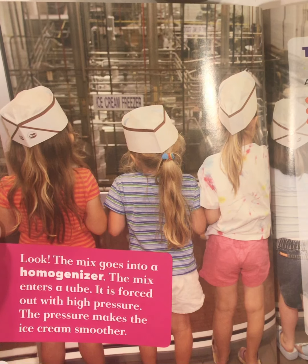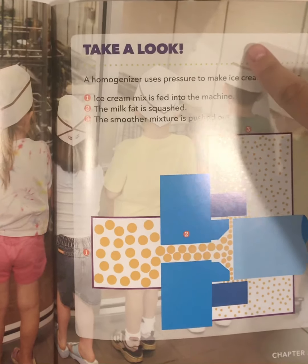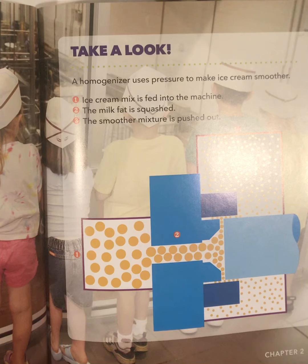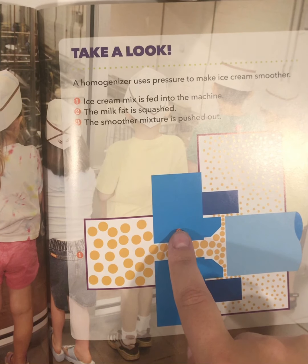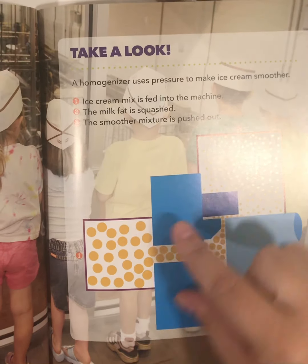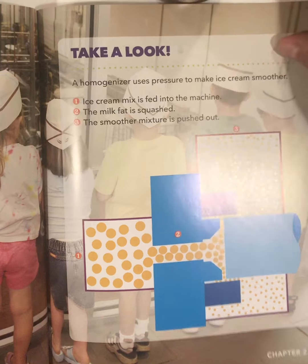The mix goes into a homogenizer. The mix enters a tube and is forced out with high pressure. The pressure makes the ice cream smoother. Take a look — a homogenizer uses pressure to make ice cream smoother. In step one, ice cream mix is fed into the machine. Two, the milk fat is squashed so they get closer together. And then number three, the smoother mixture is pushed out.